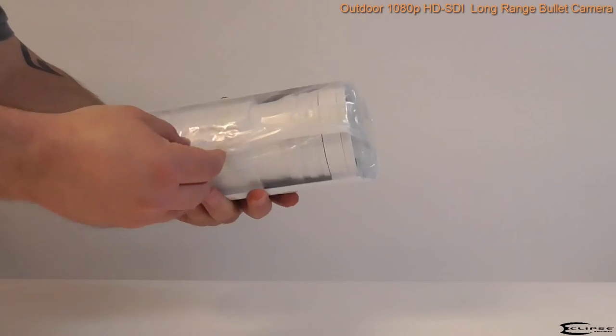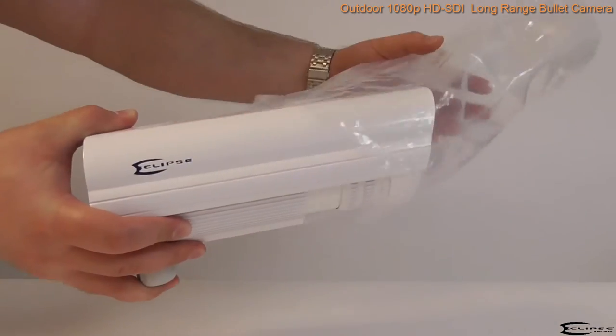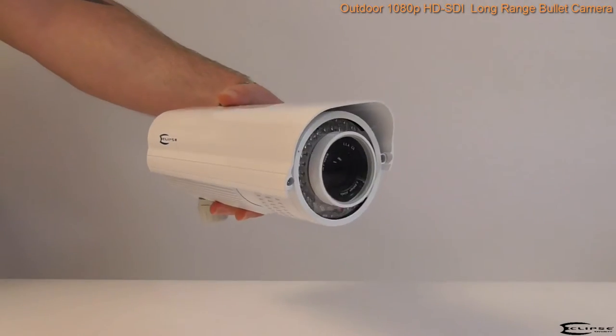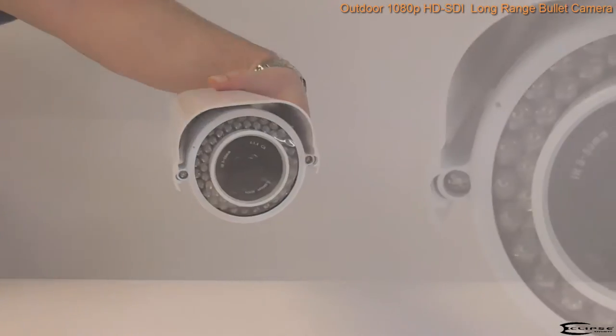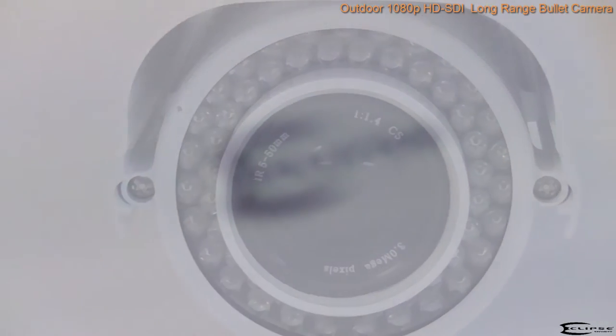The camera consists of a third-inch CMOS image sensor, as well as 52 infrared LEDs to provide a nighttime viewing distance of over 120 feet even in complete darkness. It has a 5-50mm lens that allows it to adapt to a wide variety of security applications.